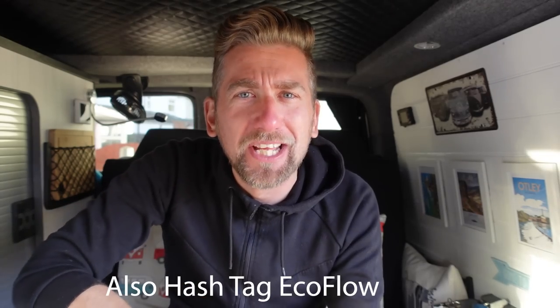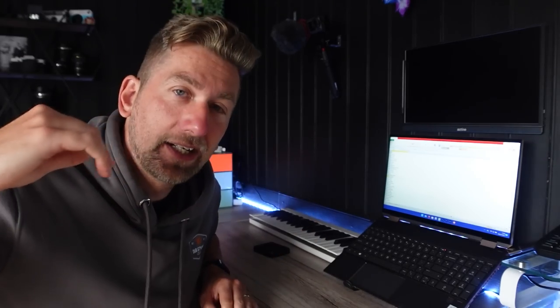Now onto the most important part — how do you enter the competition? It's really simple: just comment anything down below, keep it clean, it's a family show. I'll do a random number generator like last time, I'll video it, upload it midweek, and then you can find out who's won the EcoFlow River Standard Edition. It will be sent direct to your home address completely free. The competition closes on the 14th, which is Monday, so you've got tonight, tomorrow, Sunday, and all day Monday.